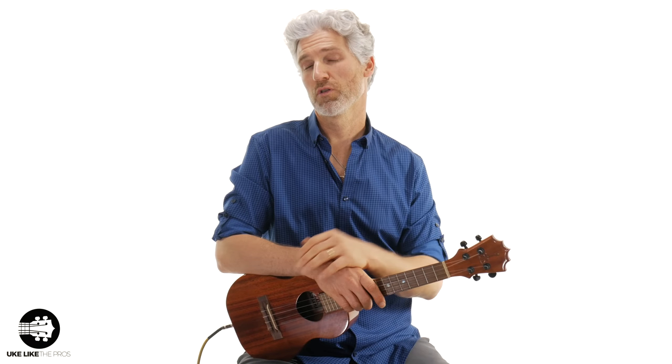It's fingerstyle, so we're going to be using some different fingerstyle techniques for this one. I have a high G on this ukulele. The reason why I chose a high G is I think it sounds a little bit more authentic, but a low G totally works as well. Let me play just the pickup and the first measure and then I'll show you what I'm doing.